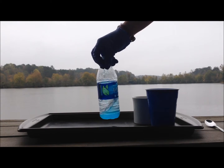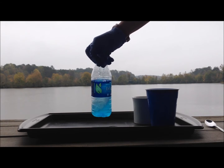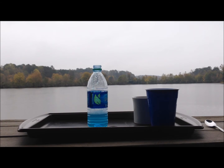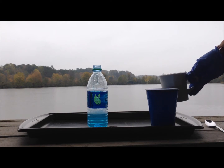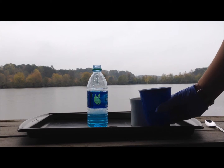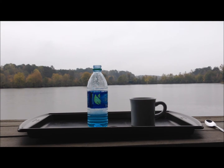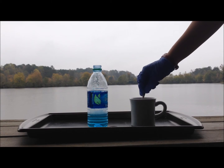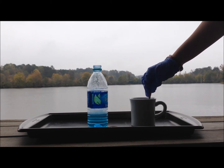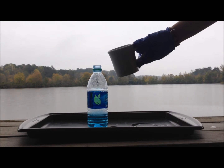And then you mix that. And here I have three tablespoons of warm water, and I'm mixing it with my one tablespoon of dry yeast until it is smooth, and add this mixture to the bottle.